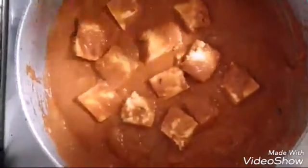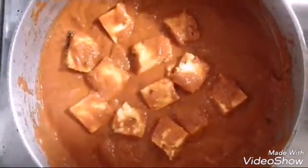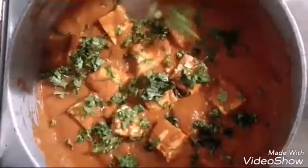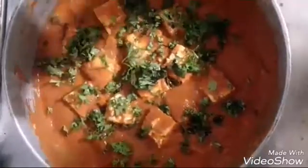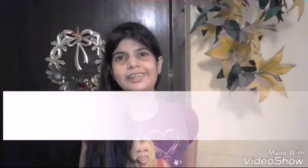As you can see, the paneer has been mixed with the masala, absorbed it, and it is tasting really yummy. Add the fresh coriander over it and you can also drizzle fresh cream on top in a beautiful style. We are done with the butter paneer masala. Please like our video and subscribe. Bye bye.